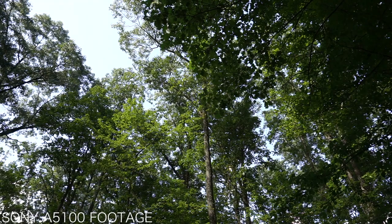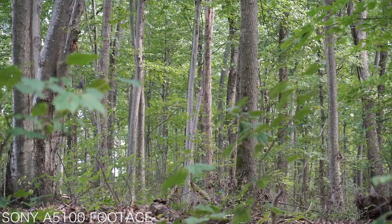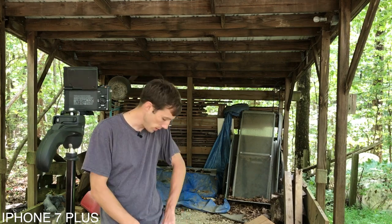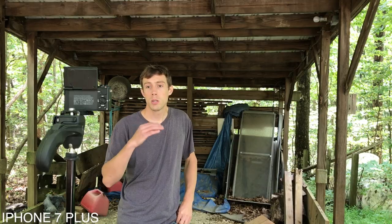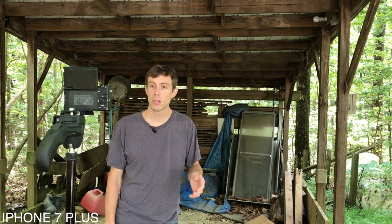Here I am under much worse lighting conditions. I'm under this carport lean-to type thing, I've got heavy tree cover, the sun's going behind the clouds and coming out again — the lighting conditions are all over the place. I'm actually using the Zoom H1 to record my audio externally. What I'm going to do is switch back and forth between the in-camera audio and the Zoom H1 and maybe even my iPhone 7 Plus to give you an idea of how a phone compares to a camera compared to an actual audio recorder.